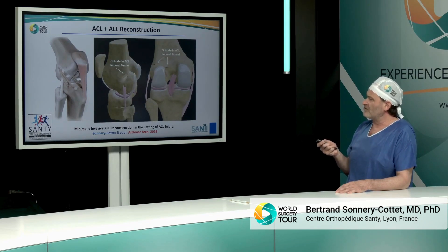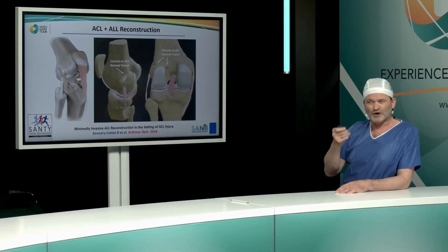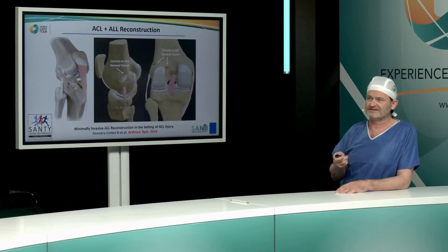We do this outside-in femoral tunnel with a double ILL reconstruction, which is pretty similar to the MPFL. We consider that this double ILL reconstruction provides good control during the full range of motion, which is different from the Le Maire technique that is probably more efficient in the position that you fix it.